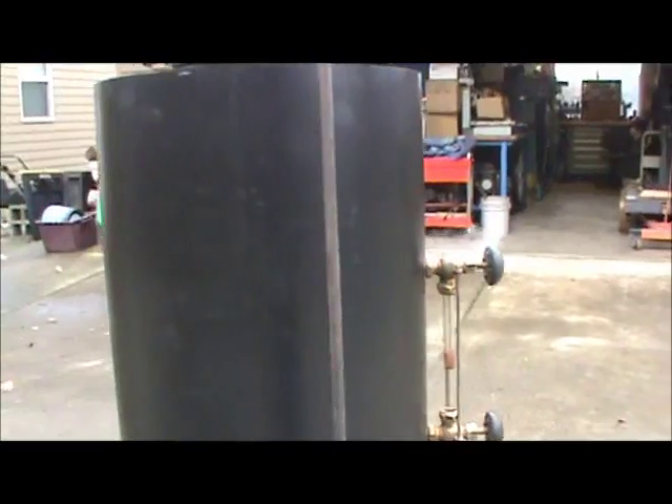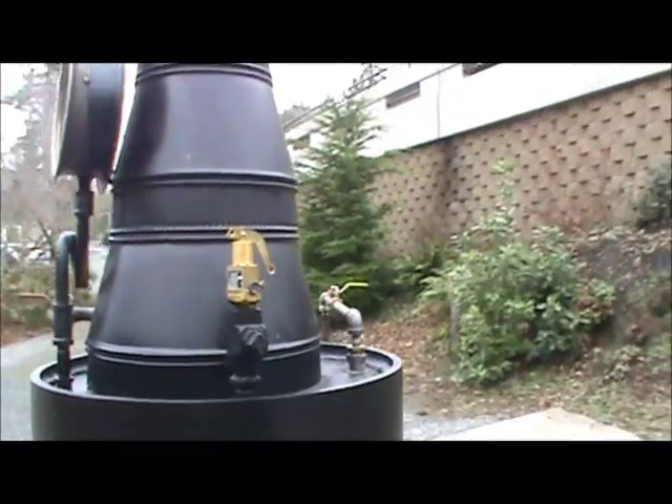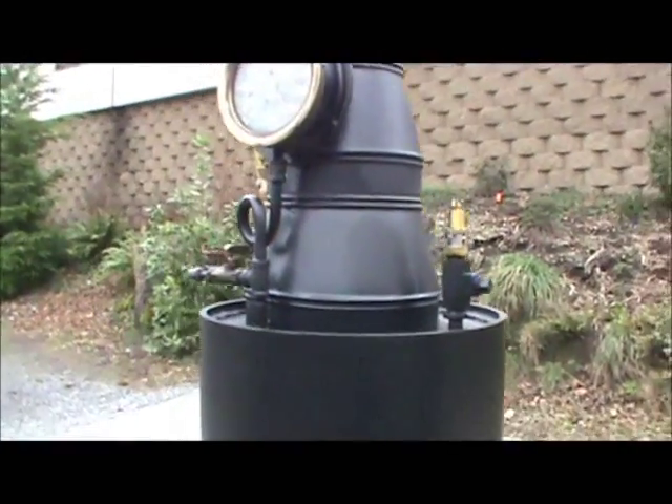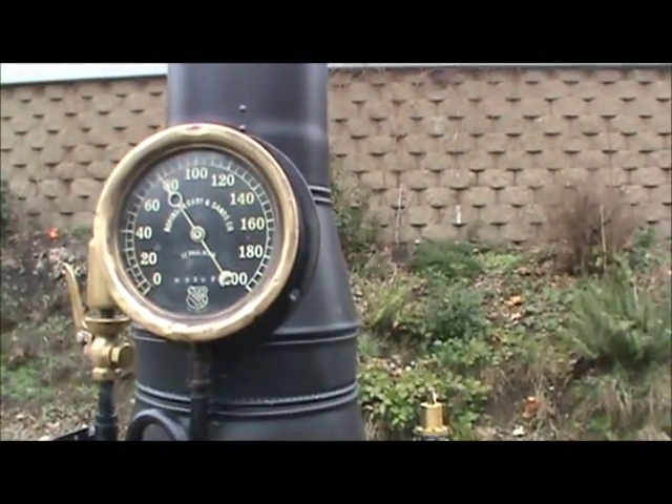That works good. Now I put a bunch of water in it, so the pop-off valve probably won't go off at 100 pounds. The pressure has gone down to about 75 or 80.